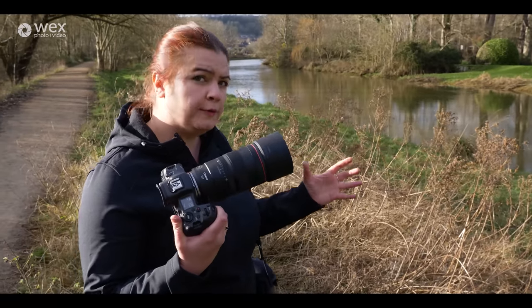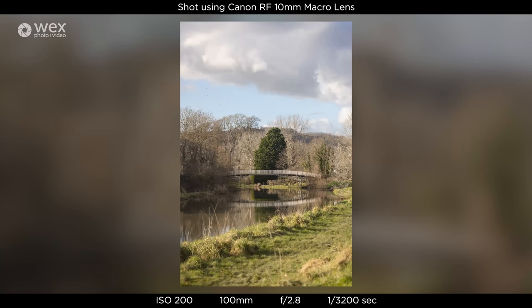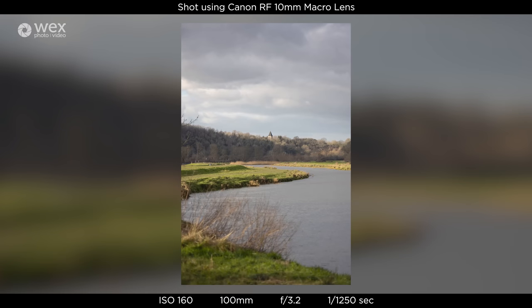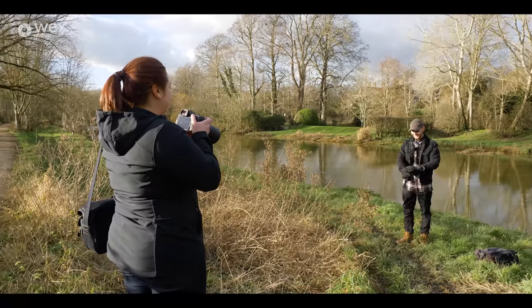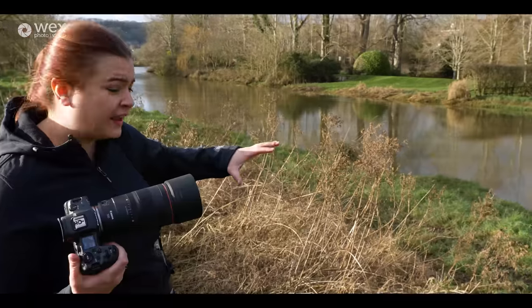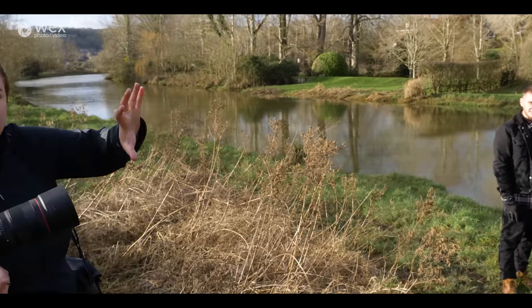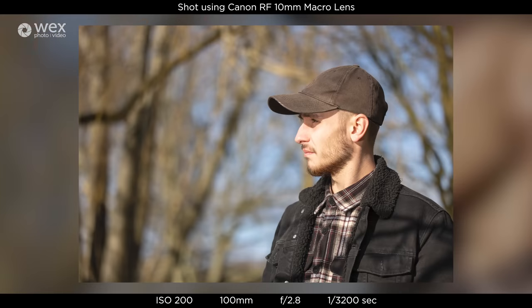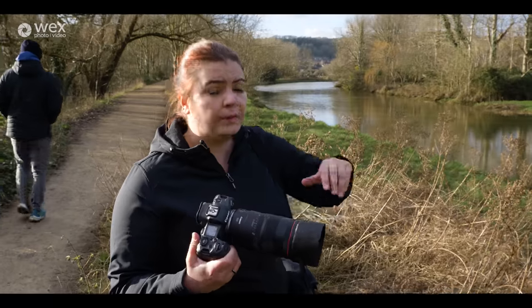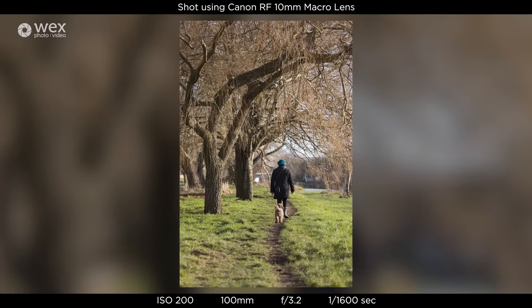One of the greatest things about the 100mm focal length is how you can compose an image. If you want to, you can use it quite wide in landscapes, and it allows you to create layers throughout your shot. Shooting portrait here, I can have this foreground, take out some of these leaves, blow out the background and have a nice consistent green. It allows you to create a lot of layers through your image, or if you want to, you can stop down your aperture and have something nice and sharp all the way through — it just gives you that versatility.